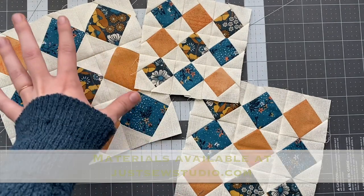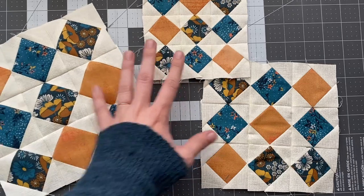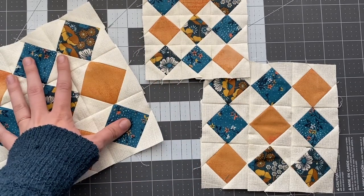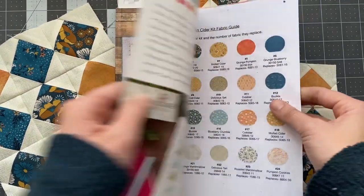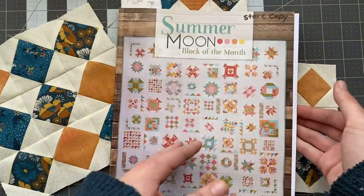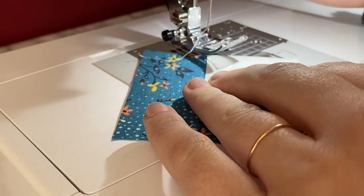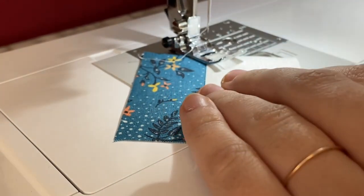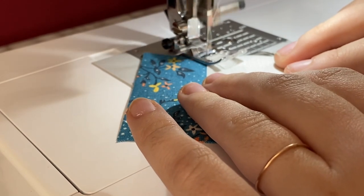We're making the 8-inch block today. I have already created the 5-inch and 6.5-inch blocks, so this is the one I'm making in the video today, using these three fabrics. If you're following along with our kit, you can find them in our fabric guide. To start off, you're going to take your printed squares and your background squares for whichever size block you're making.